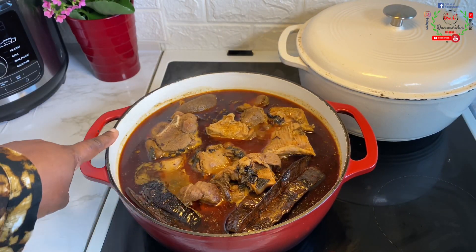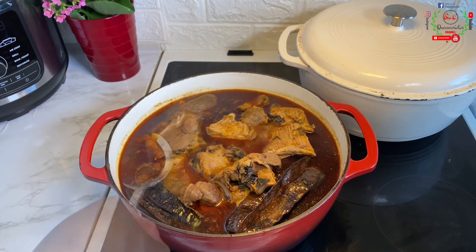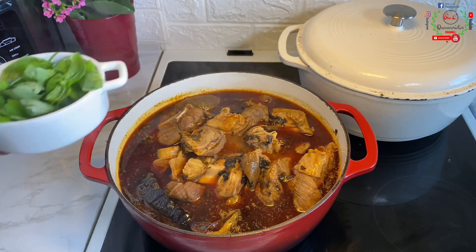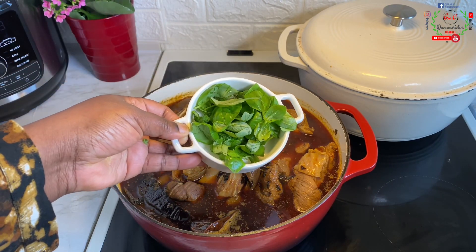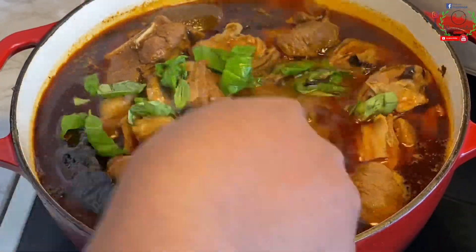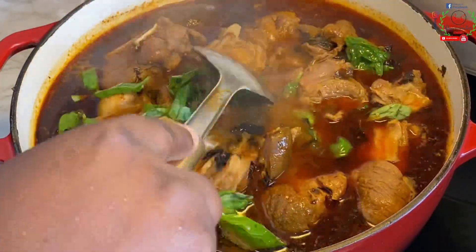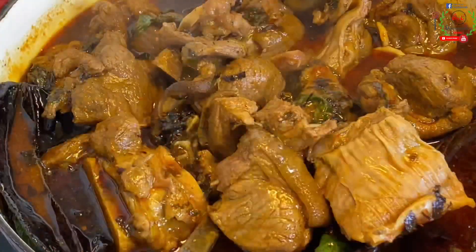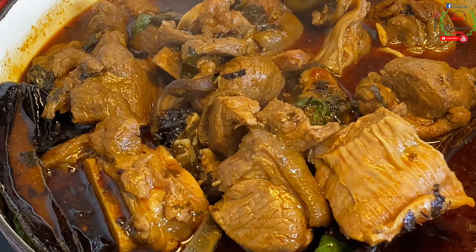Five minutes later, I've opened the pot — just look at that color and the oil that came out from the protein. The oil on the goat meat is a clear indication that it is ready. Drop it on your white boiled rice and you will understand the depth of flavor. For garnish, use fresh basil, parsley, otazi, or fresh or dry scent leaf — any vegetable of your choice.